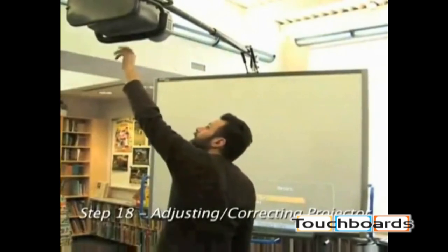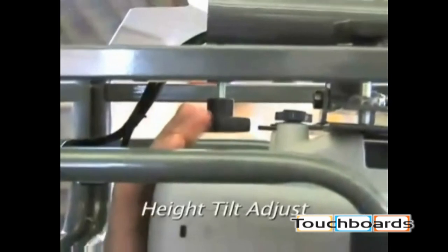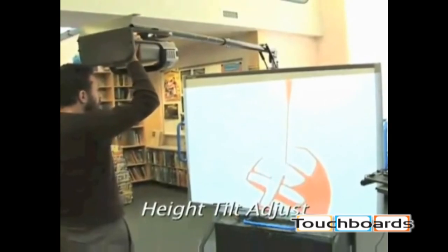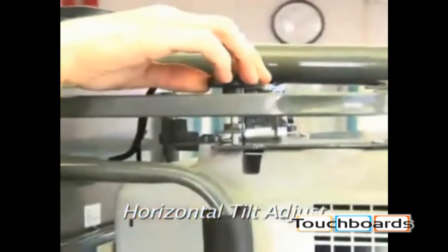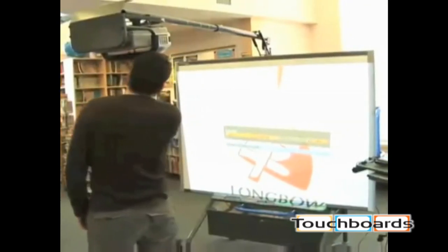Power up the projector and laptop to project an image onto the smart board. Use the knob shown to bring the top of the image up to the top of the screen. Use the zoom and keystone settings on your computer to make a square image. Using the knob shown, adjust the projected image so that the top edge of the image is level with the top edge of the screen area on the board. Adjust the zoom and keystone if necessary to maintain a square image.